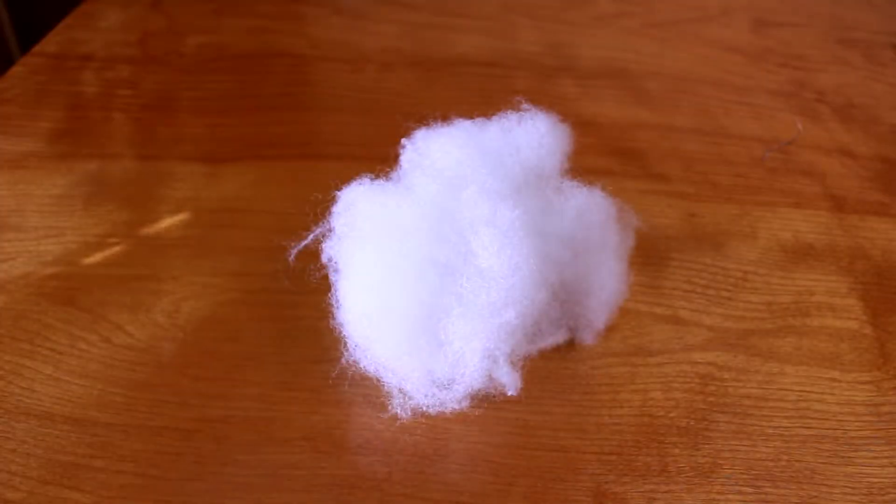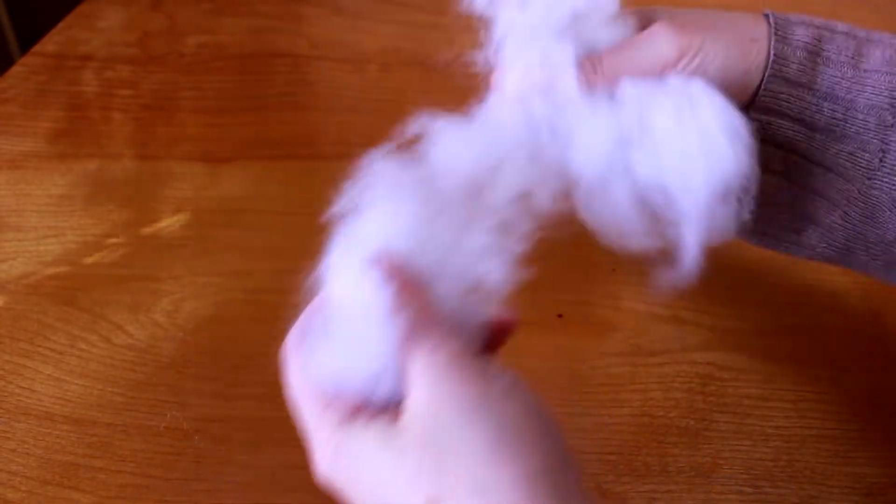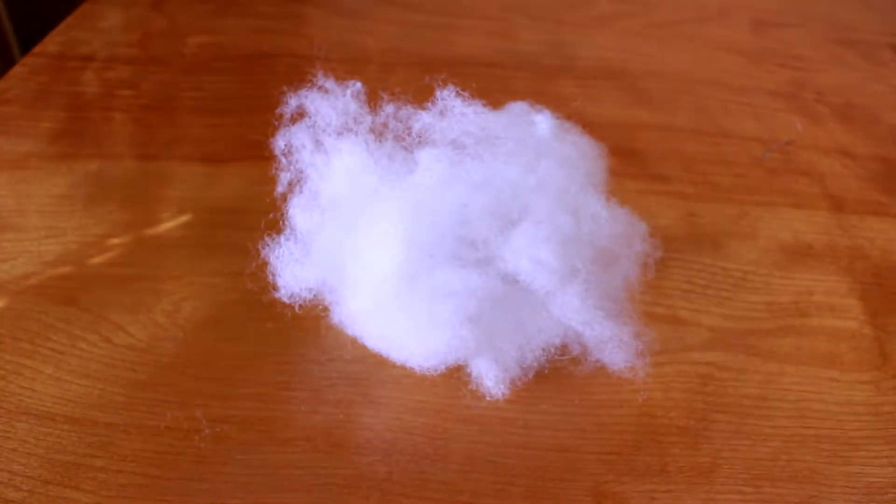Now let's talk about stuffing. I am using polyfill, which is the big name brand fiberfill found in most craft stores. You could also do foam, batting, or even down. I went with polyfill because it's cheap and easy to use.